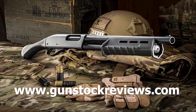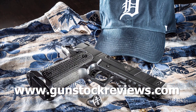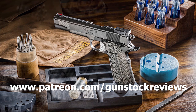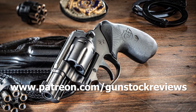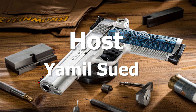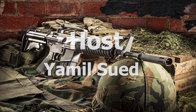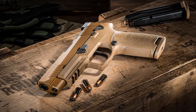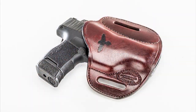Thanks for watching. Stay tuned for more products like these, and be safe and have fun at the range. Please visit our website at gunstockreviews.com for more exclusive content, and visit our Patreon page at patreon.com/gunstockreviews — your contributions are greatly appreciated and help us grow our selection and frequency of videos.